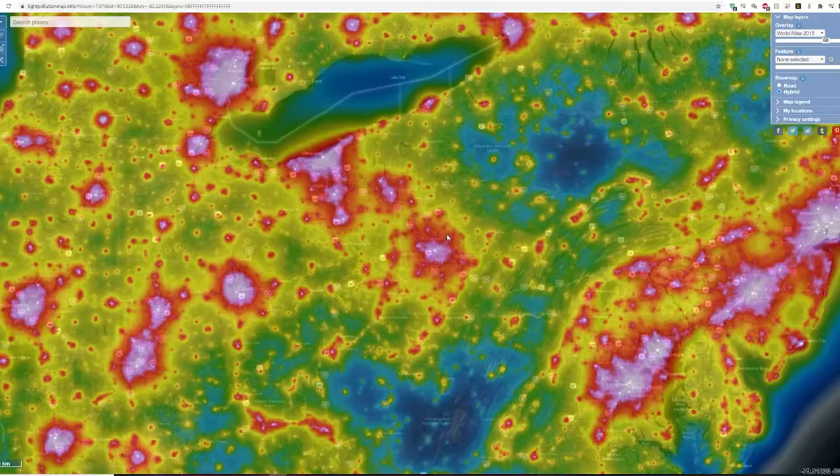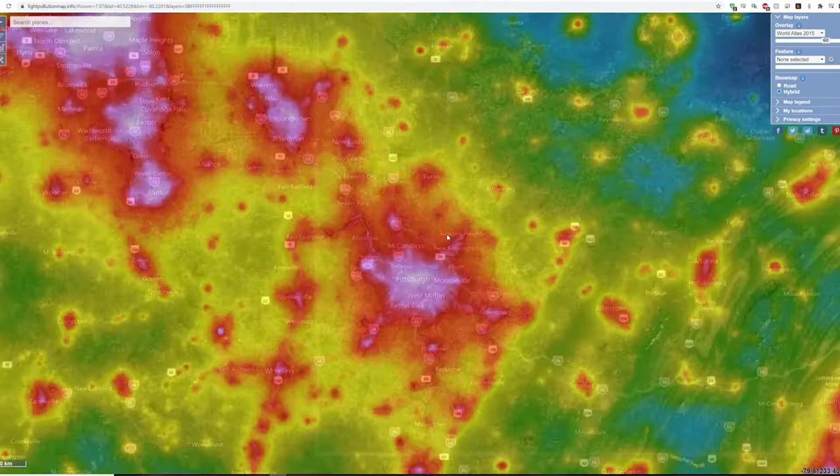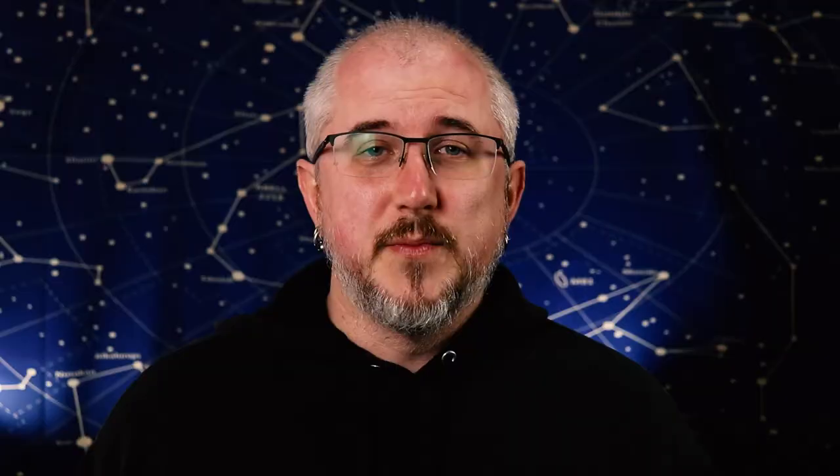A few other details: the observatory is in a Bortle 5 zone and it will be unfiltered. The reasoning for that is I want to pull in as much signal from the galaxies as possible, because I want to try to dither and drizzle and pull out as much detail as I can — so every photon counts. With all those photons, hopefully I get enough that when I remove the light pollution, the galaxies just look fantastic.